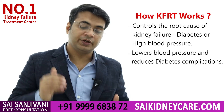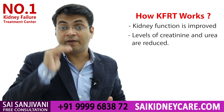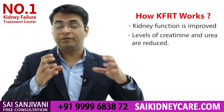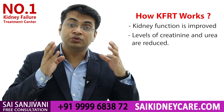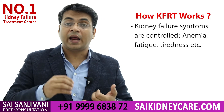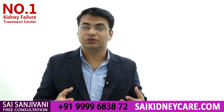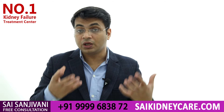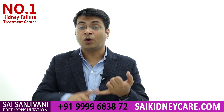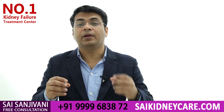Within few days of Kidney Function Reassociation treatment, the levels of diabetes and hypertension come under control. As they come in control, the progression of the disease also stops and the creatinine level starts falling sharply. Within few months you see that the level which was earlier four to five comes down to three to two, and symptoms like anemia, fatigue, and tiredness just disappear. As we start working on the causes of kidney failure, creatinine, urea, and protein loss fall sharply.